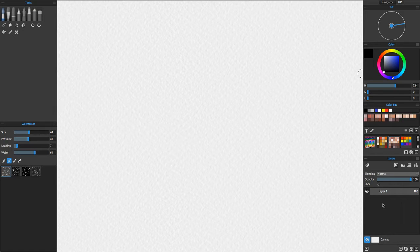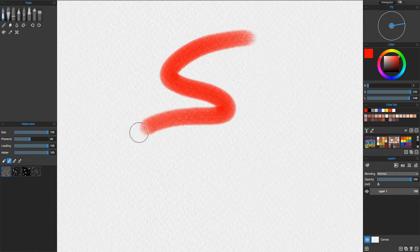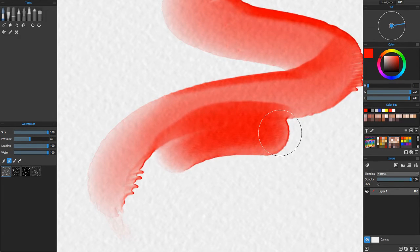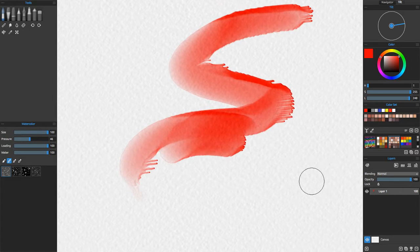The interesting thing is — let's go ahead and choose the watercolor brush and I'm going to pick a red. I'm going to load the brush with water, 100% as well. I'm going to make the size bigger. I don't think it lets you go any bigger than this, and that's due to the fact that the amount of simulation it has to do is actually quite processor intensive. You can see the way it is bleeding not only into the paper, but also into the wet paint itself of the previous stroke.